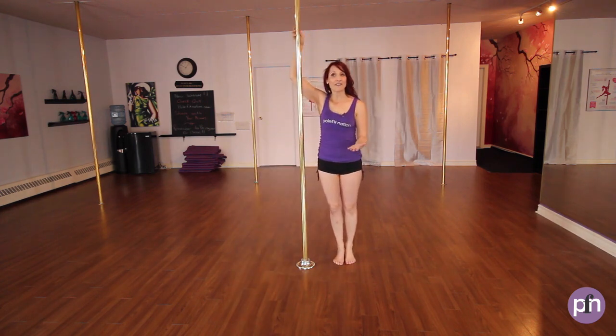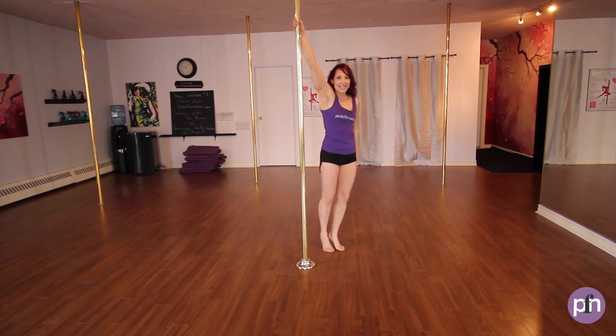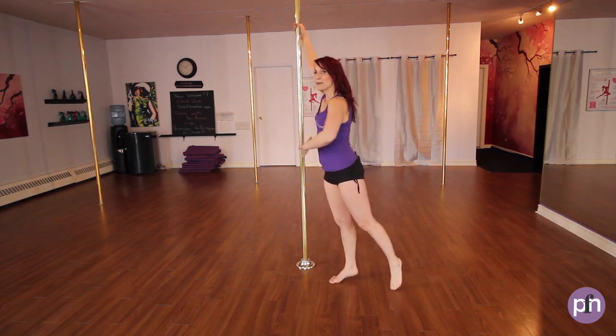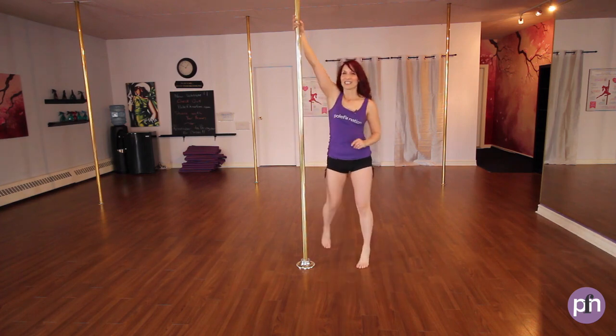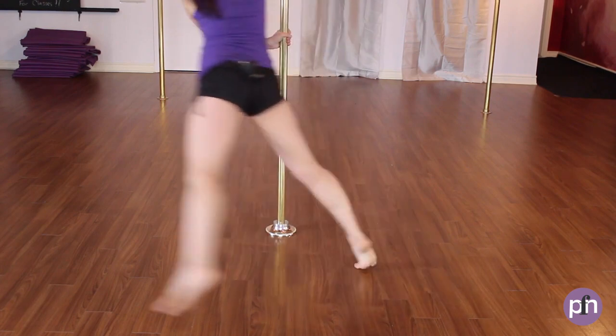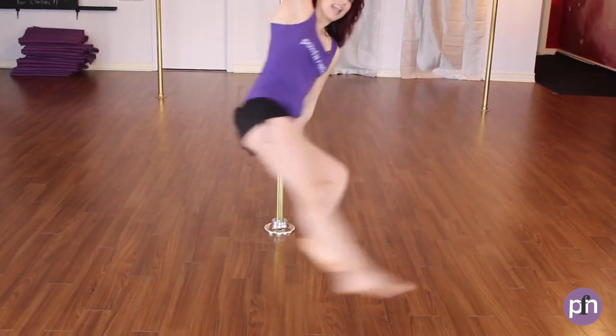For the takeoff, I like to take off on the inside foot. Outside hand's going to come to the pole, and then I'm going to bring my hips out and around. So it's going to look like this: stepping on the inside foot, outside hand's coming to the pole, push off, sweep out, and around.